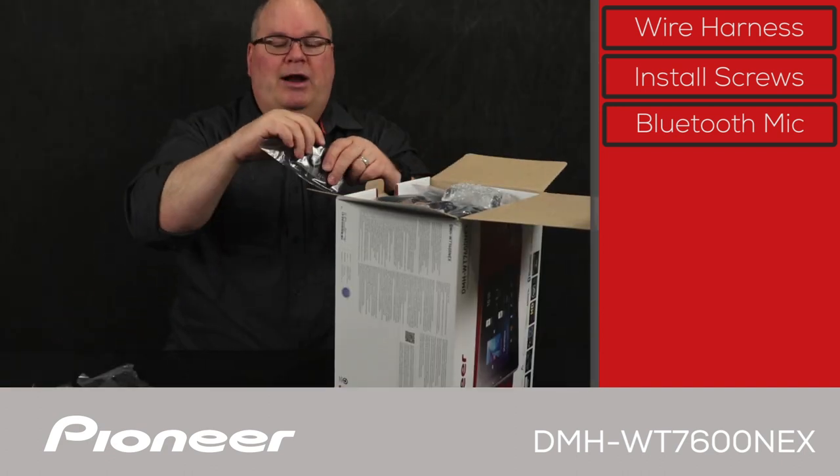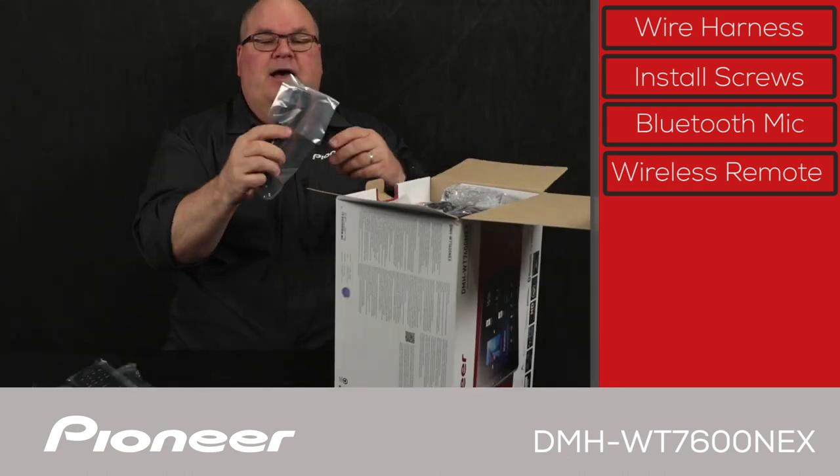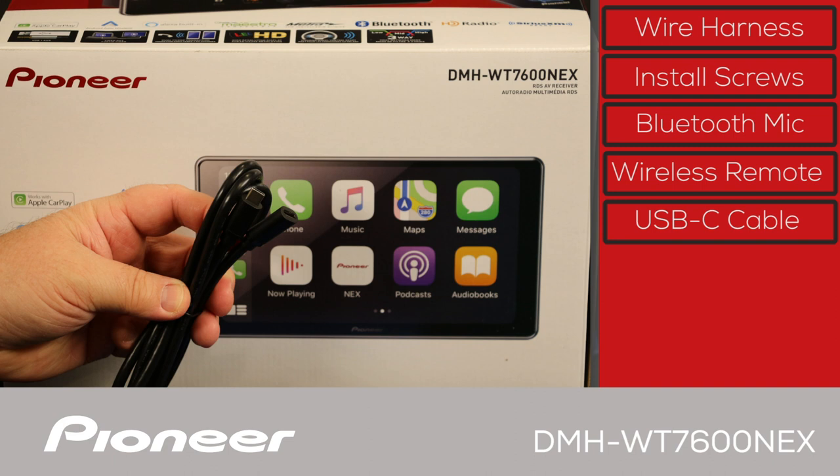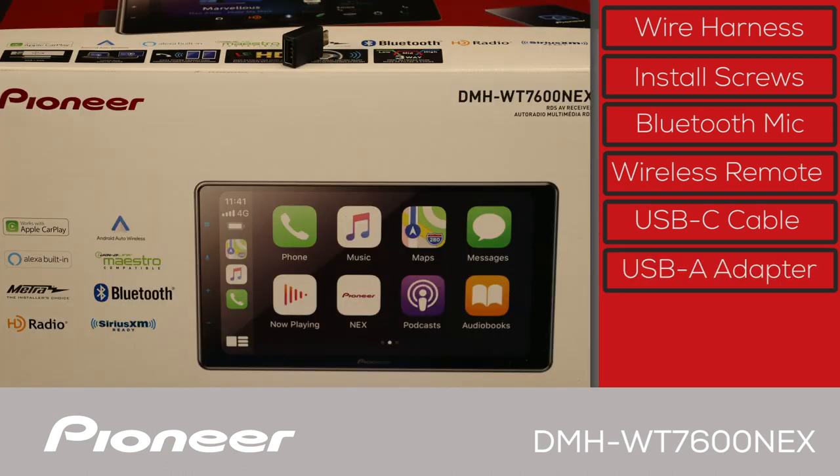Then we have the wireless remote control included in the box. We also have the USB-C extension — the USB-C port is on the back of this in-dash receiver, so a USB-C extension is included in the box, along with a USB-A to USB-C adapter.